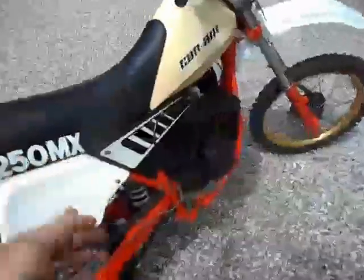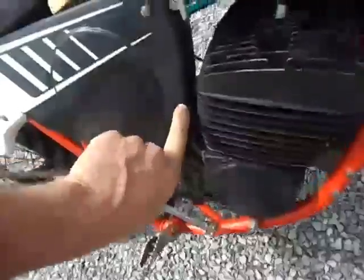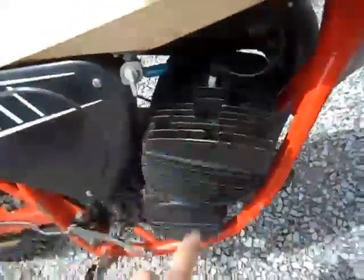Let me give you another look over here. Stock airbox — I think the airbox cover has got a little crack in it right there. Gas is on. Got a new plug in it, new fuel line. The frame paint has never been touched up; it's all original paint, just really nice and clean.